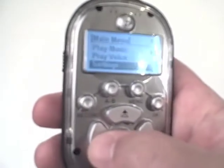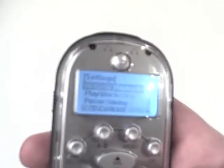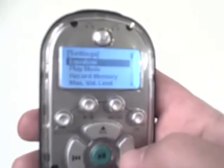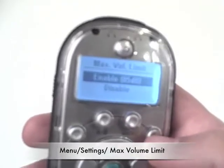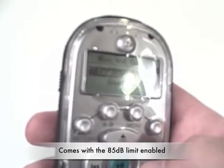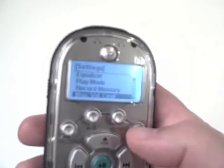Going back to the main menu and hitting settings, there are 10 different choices: the equalizer such as rock or classical, play mode, record memory, maximum volume limit, resume playback, playtime settings, power saving, LCD contrast screen, backlight, delete file, or exit. For example, going into maximum volume limit and pressing OK — the MP3 player comes with a built-in volume playback limit of 85 decibels. That can be disarmed if you have a student with special needs, by clicking disable and hitting OK.